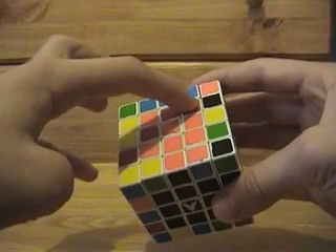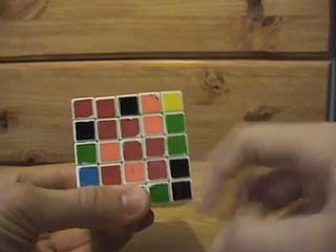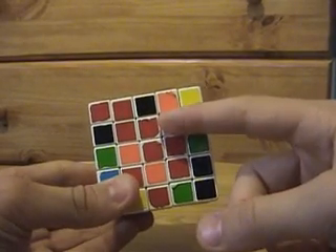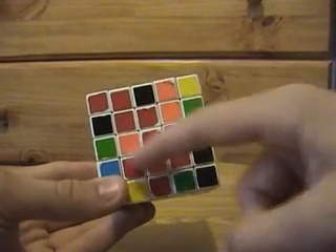What we're going to do is look for ones that are not where they're supposed to be. This orange, for example, is on the red face — obviously not supposed to be there. So we look for the corresponding red piece that's where it's not supposed to be, on the orange side, looking for one in the corner of the center box.